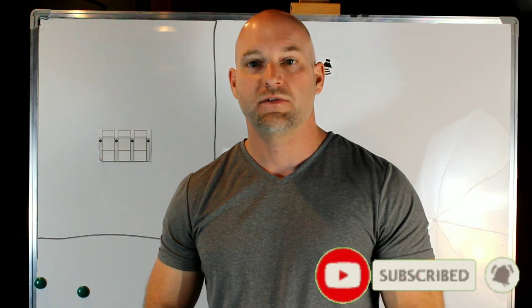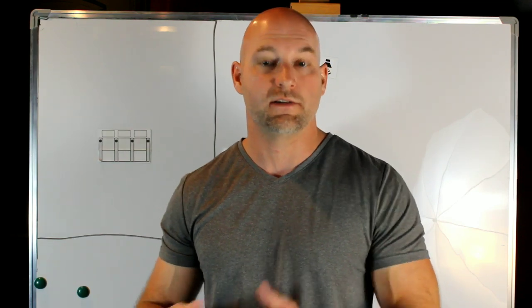Welcome back to Home Theater Gurus. This is episode 24. This episode is going to be where the rubber meets the road for acoustics. We've gone over our different tools — absorption panels, combo panels — and now we understand how those work and what they're doing to the sound in the room. Now we're going to learn how to use them, where to use them, and when to use them.